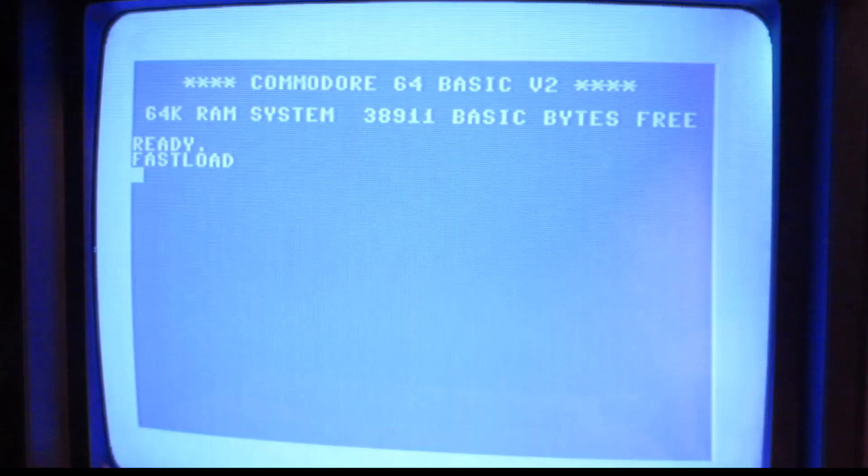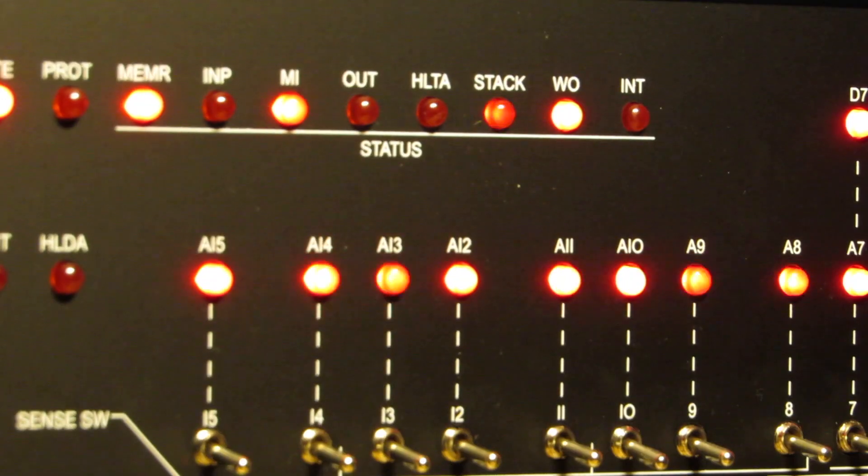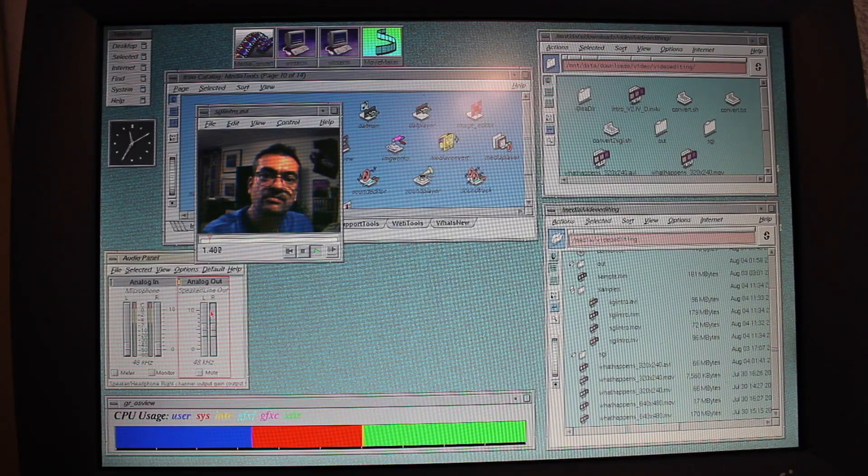The question is, can the C64 compete against this 1978 DEC VT100 terminal? Retrocomputing is the use of older computer hardware and software in modern times. I'm the Vintage Collector and these are my stories.